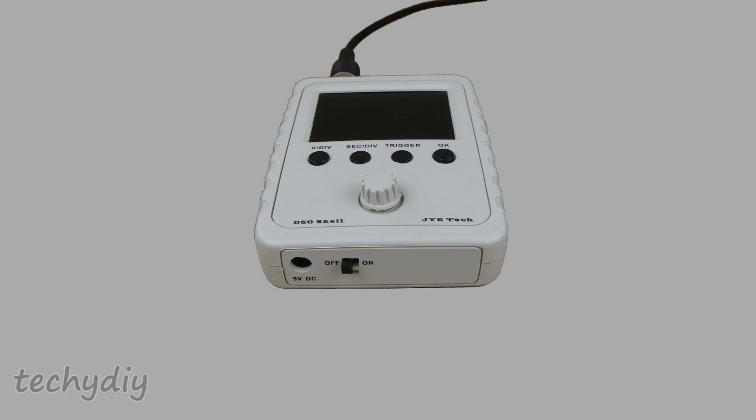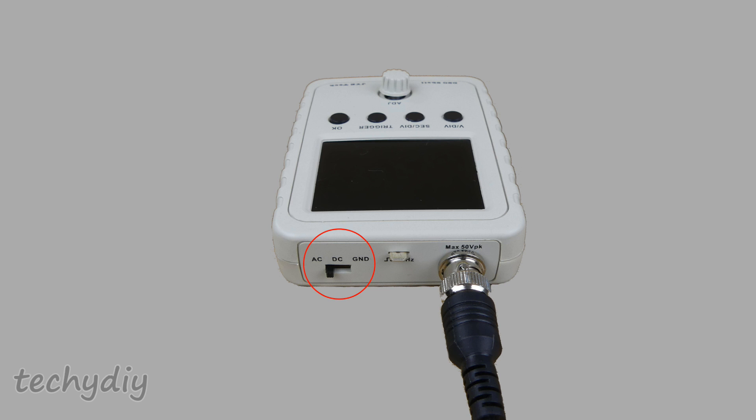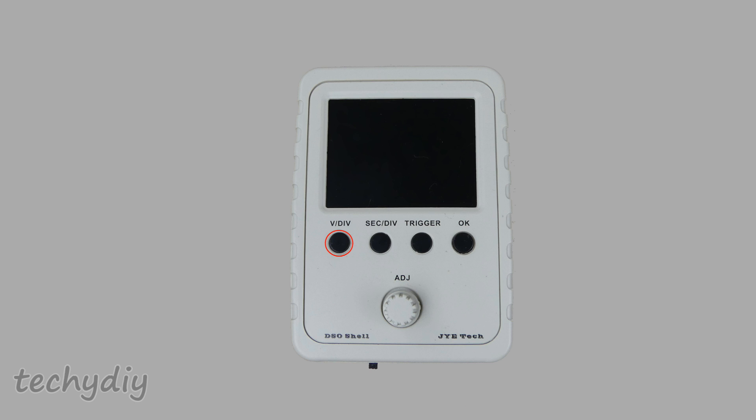So let's have a look at the controls. There is the on/off switch on the bottom. The switch on the top selects the coupling: AC, DC or ground. There is a test signal output of 1kHz. Then the sensitivity or vertical position button, the time base or horizontal position button, the trigger button, and the OK or hold button. The dial is used to adjust the selected parameter.